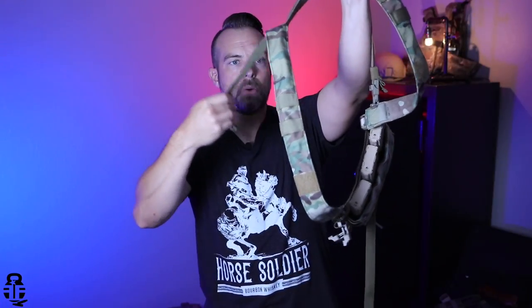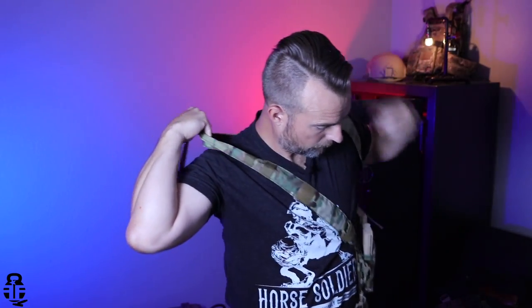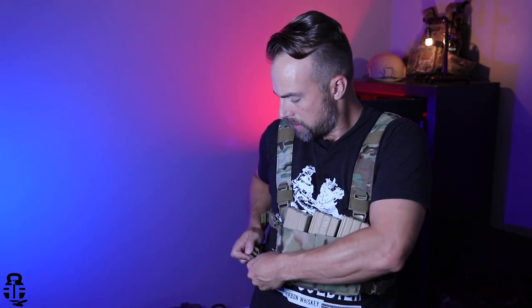What I like to do is unbuckle the shoulder harness here and then kind of swim through, reach around, buckle in, adjust it a little bit, and then I can take my waist strap right here, wrap that around, and I'm all buckled in.